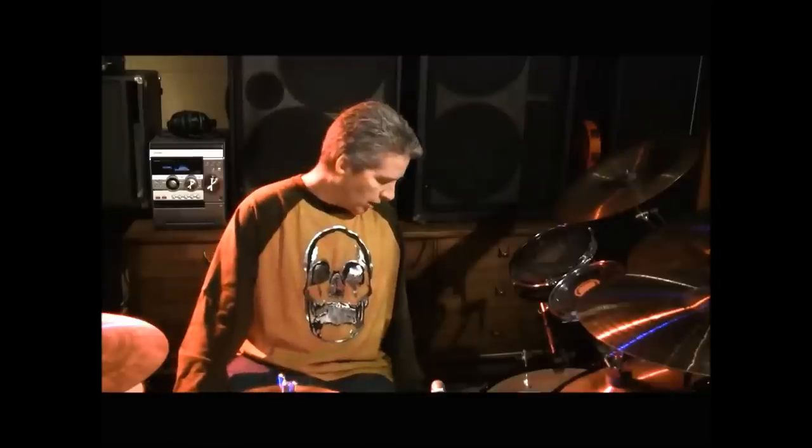I'm also using the Genera coated on the snare and I like the sound of that a lot as well. And sometimes I use the Genera HD too. So there are three choices on the snare — I'm using them interchangeably to get a slightly different sound. I've also got a 12 inch snare over here and I use the Genera G1 coated on that, which gives it a nice bright, concentrated, and powerful sound.